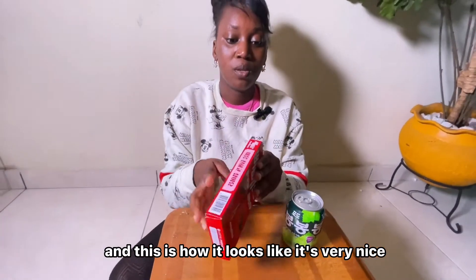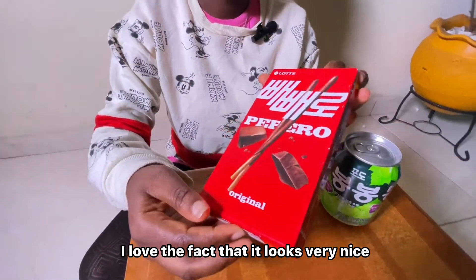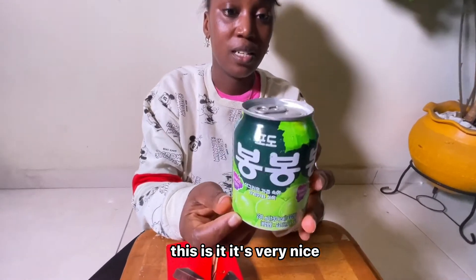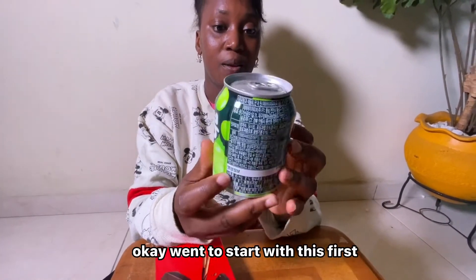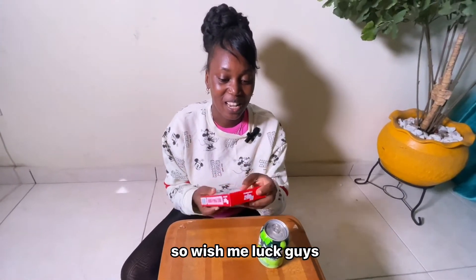This is how it looks — it's very nice. I love the color, I love the fact that it looks very nice. So this is the first snack I'm going to try, and this is the Korean drink. It's very nice — you can see it's written all around in Korean. I'm going to start with the snack first and then try the drink.